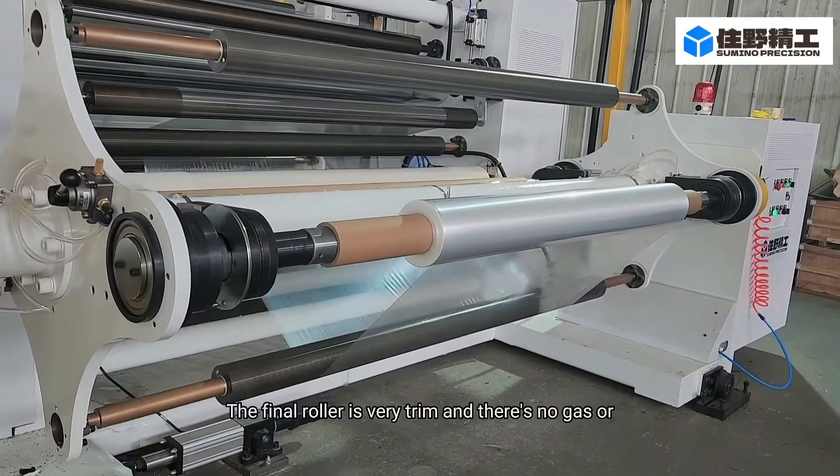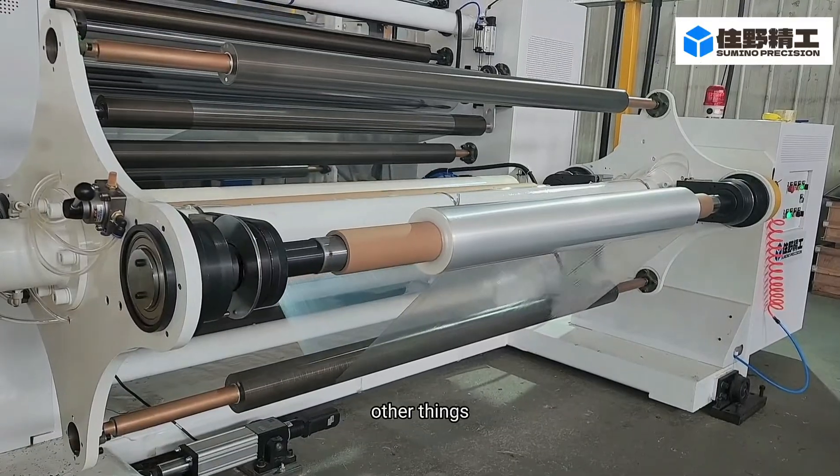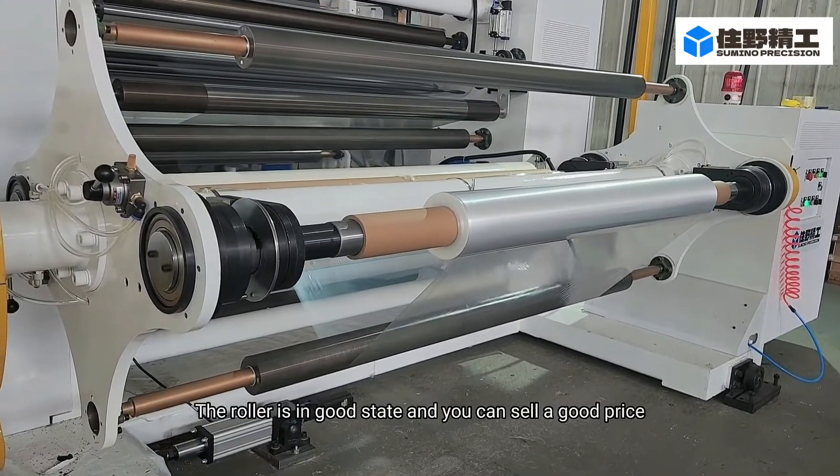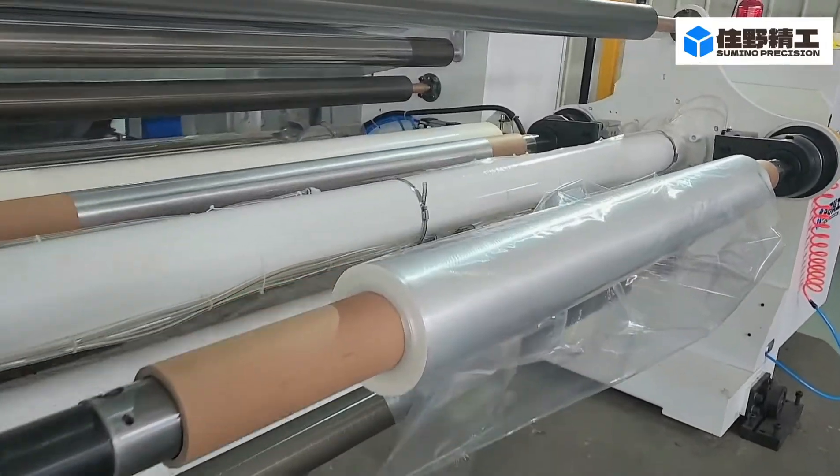The final roll is very clean and there is no debris or other things. The roll is in good condition and ready to sell. Here is a look at the end of the product.